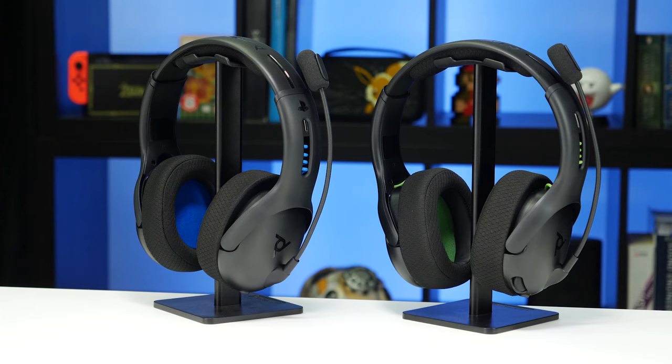Hi there, I'm Oliver from PDP Gaming and today we're gonna walk you through how to pair our Level 50 Wireless Gaming Headset. The PDP Gaming Level 50 Wireless Gaming Headset will take your gaming to the next level and is officially licensed by Xbox and PlayStation.